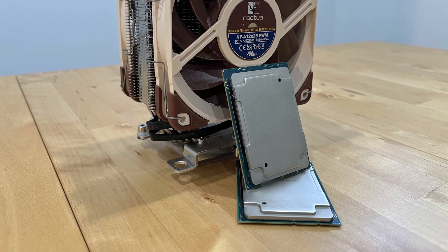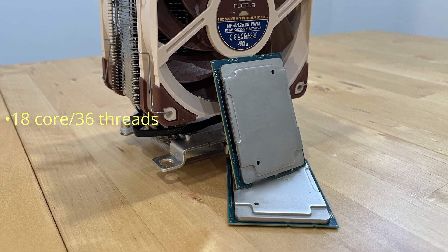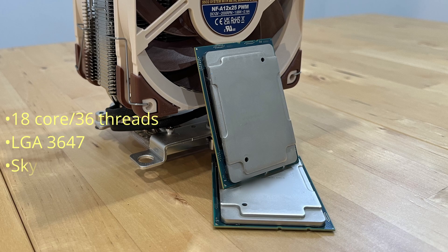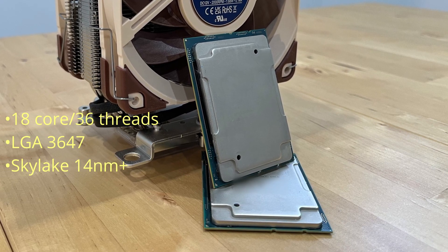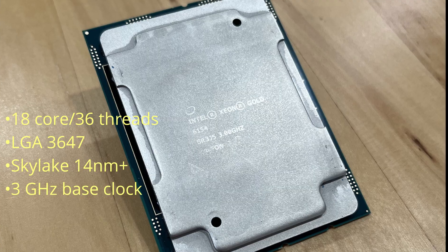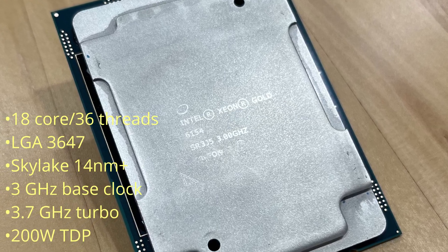The Xeon Gold 6154 is a 64-bit 18-core 36-thread multi-socket high-performance server microprocessor. It is an LGA3647 CPU based on the Skylake microarchitecture and it is manufactured on the 14nm process. It comes with a 3GHz base clock, 3.7GHz turbo, and it has a 200W TDP.